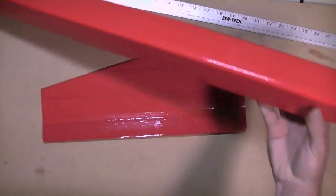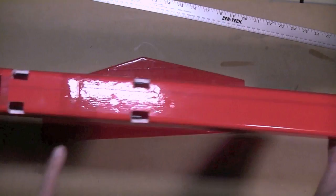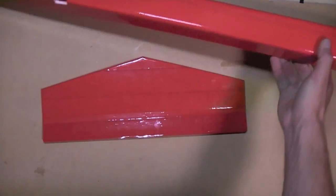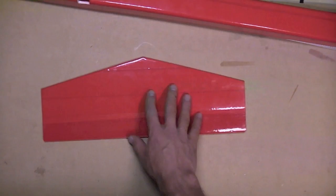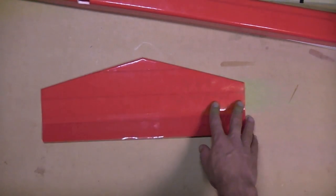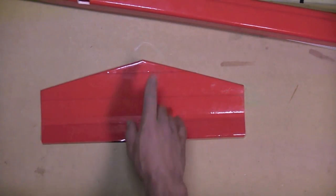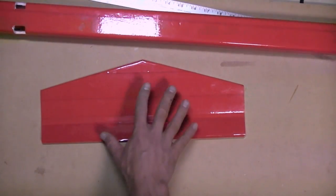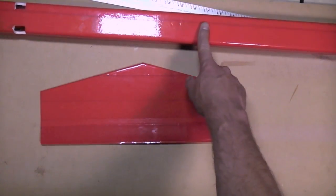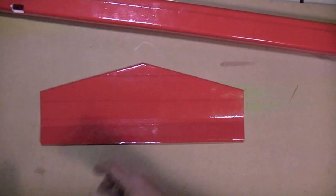Because of the length of the tail moment arm — that is the part of the fuselage which is behind the center of gravity — is about 30 inches in this case, you can go a little smaller on your horizontal stabilizer and vertical stabilizer surfaces. This is about 20% of the total wing surface area. Most planes with shorter tails you'd want to make this about 30–35%, but because it's got a longer lever to exert its effect on, it can be on the smaller side.